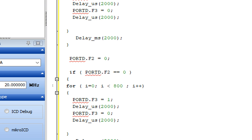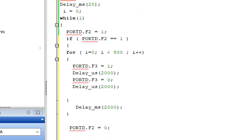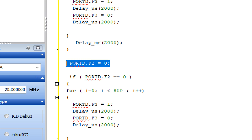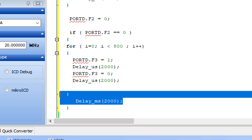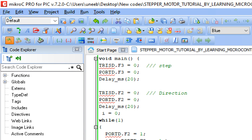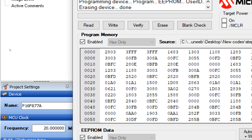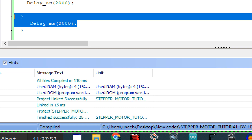So what this code does: the motor first moves in one direction for four rounds, then stops for two seconds, then moves in the opposite direction for four rounds, stops for two seconds, and repeats. Let's build this code, write it into the hardware, and see what happens.